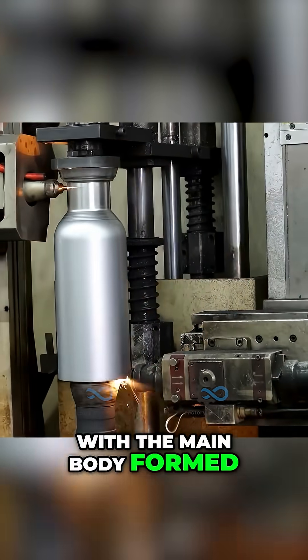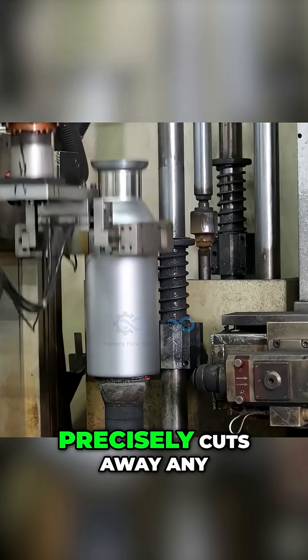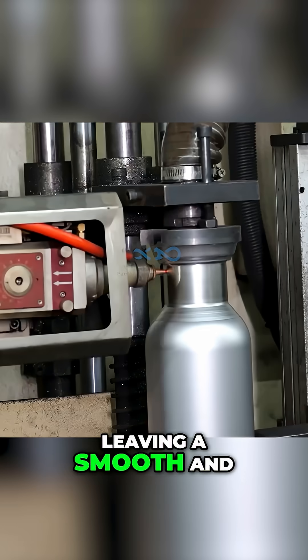With the main body formed, the thermos is now ready for finishing touches. A laser trimming machine precisely cuts away any excess material from the top and bottom, leaving a smooth and flawless edge.